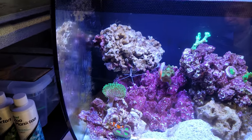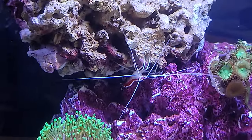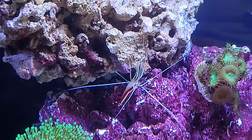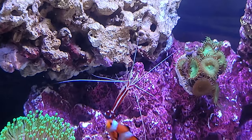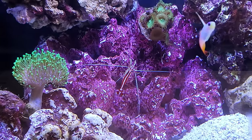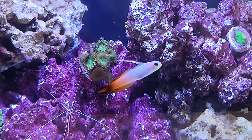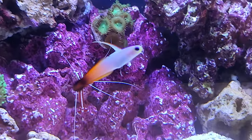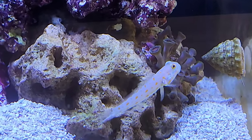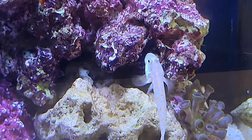Oh, that's the Skunk Shrimp right now — I love the shrimp. I was thinking about the Blood Fire Shrimp but everyone told me they're more shy. This one is kind of funny. That's my Firefish, and the Diamond Goby. This little guy actually jumped out a couple of times from the aquarium when I was changing a couple things.